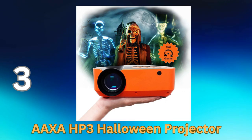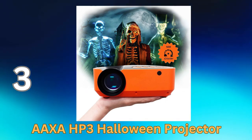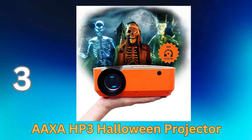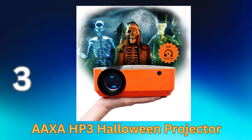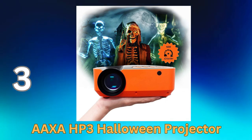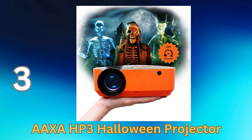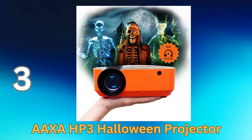The AXA HP3 Halloween Projector is a fantastic device designed to bring your Halloween decorations to life. It's a compact and versatile projector that adds a touch of magic and spookiness to your Halloween celebrations. Key features: high-quality projection — the AXA HP3 provides sharp and vibrant projections, ensuring that your Halloween visuals look impressive and realistic. Pre-loaded Halloween content includes spooky animations, creepy creatures, and eerie landscapes, which can be projected onto walls, windows, or any suitable surface.